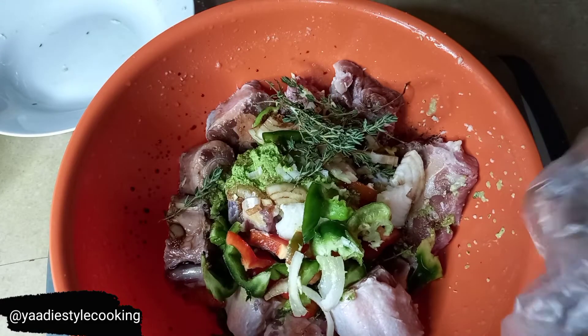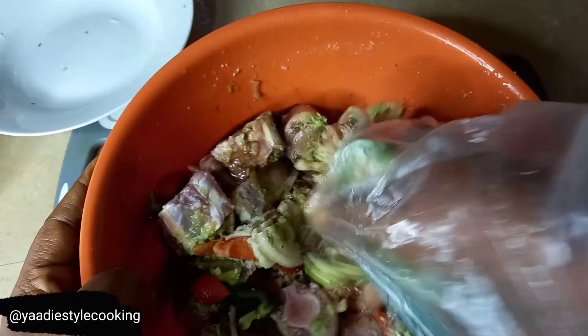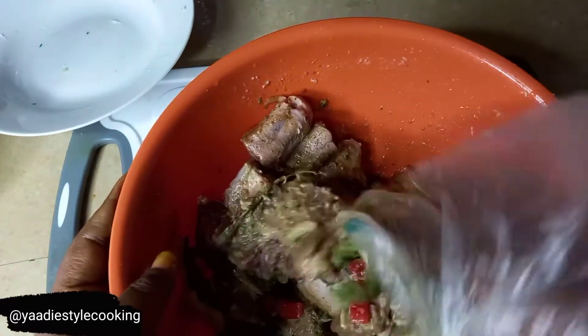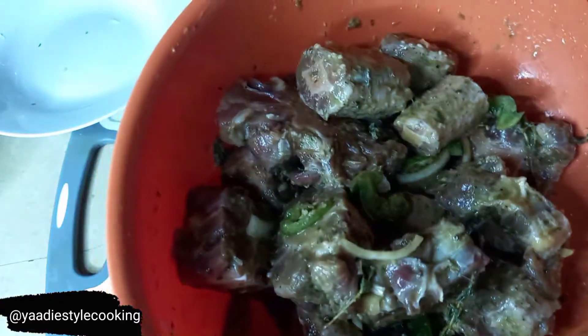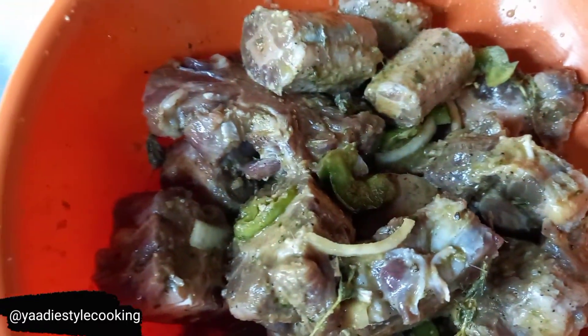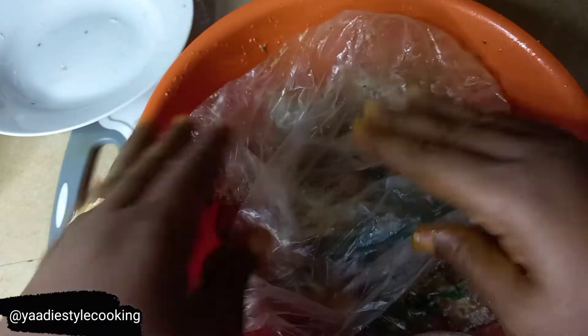I'm going to use my hand and mix all of this together. Fresh seasoning with red meat - especially red meat - there's no way powder seasoning can give you what fresh seasoning gives you. This is what it looks like - no way powder seasoning could make it done this way. I can't wait to start cooking it tomorrow!